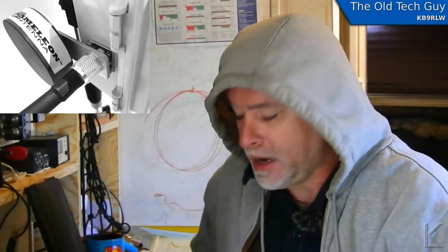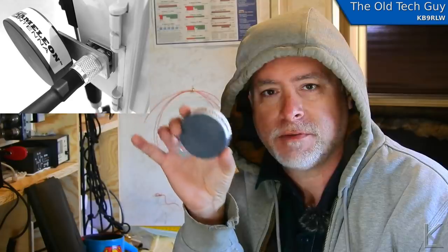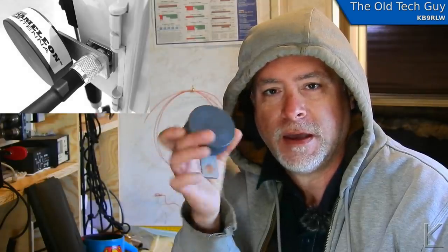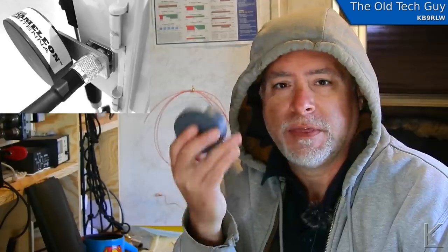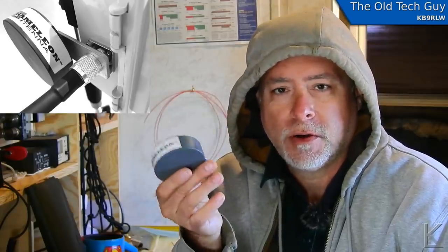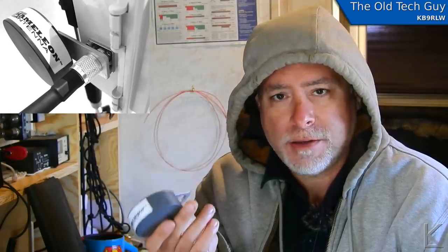What we're gonna look at today is this magical little hockey puck. This is from Chameleon Antennas. They call it a power compensator. Now what this device is supposed to do, according to their documentation, is increase the power handling capacity of a magnetic loop by two and a half times.